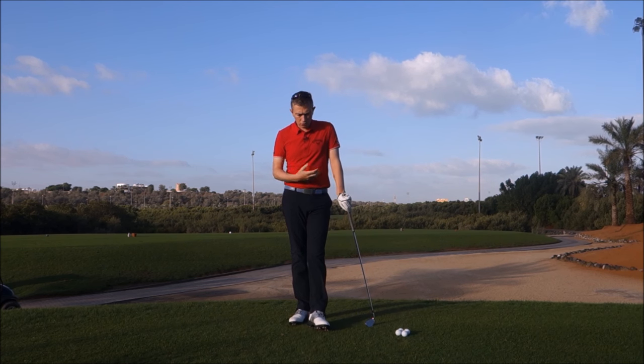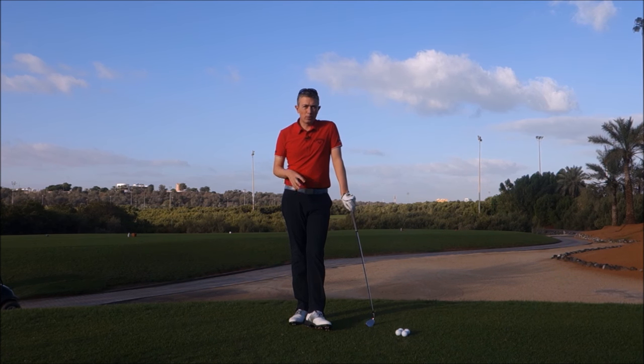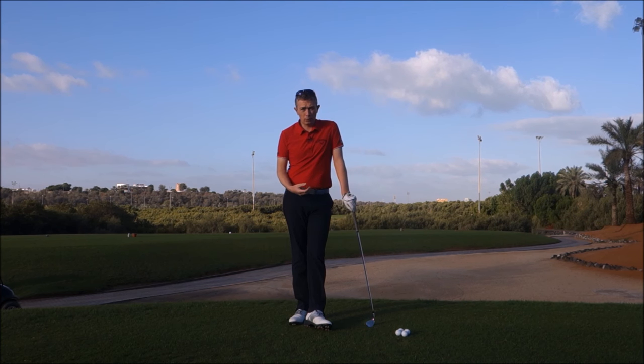When players are struggling to move the middle of their body, either in the backswing or downswing, clearly what they do is they focus in on this area. But often the problem can start further down. The problem can start in the way the player is moving their feet — let's call it their footwork.